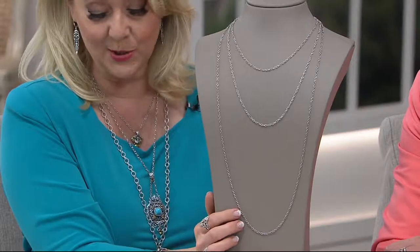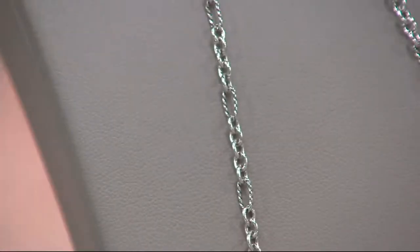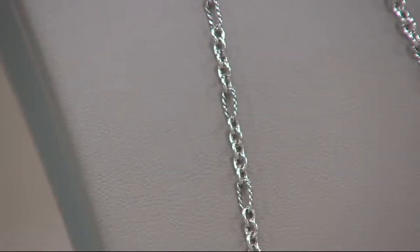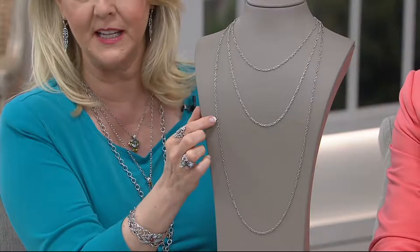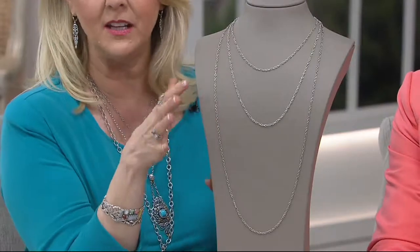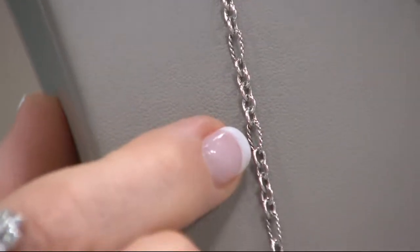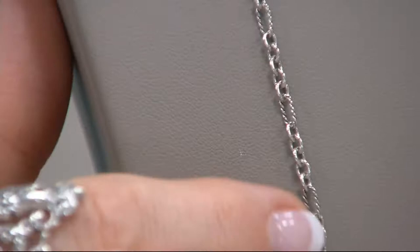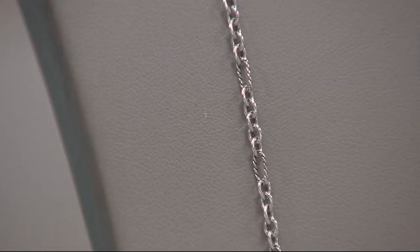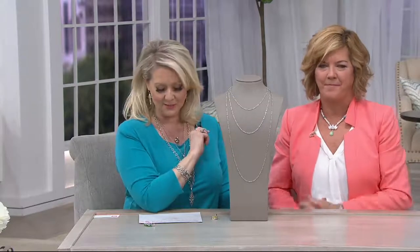This is all done in sterling silver. You may remember from years ago we used to bring out all kinds of Figaro chains — we called it the Figaro because it was three smaller links followed by one larger link, and they could adapt it to a four-link, et cetera. Smaller links followed by a larger link — that's the Figaro style. It truly was an Italian style of chain and very popular. And that's really what you have here, but this is designed and crafted in the United States. It comes with a lobster claw clasp.